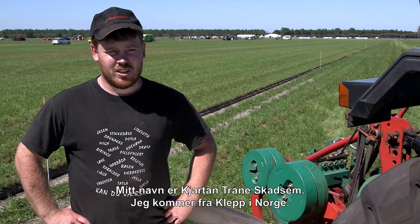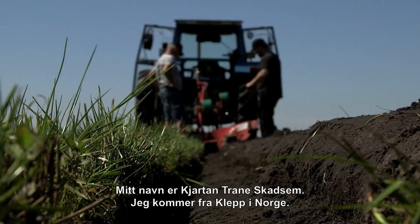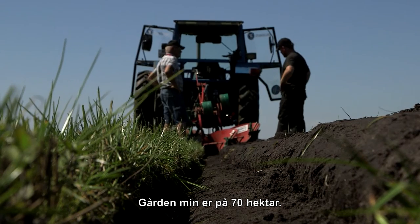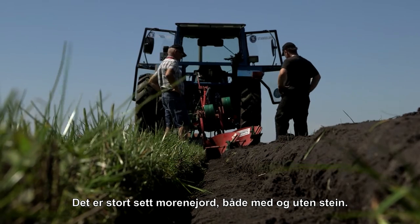My name is Kjartan Tran Skattham, I'm from Norge. Klepp is on 70 hectares, it's a morenijord, both with and without stein.